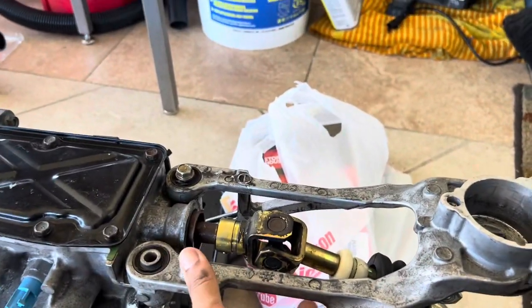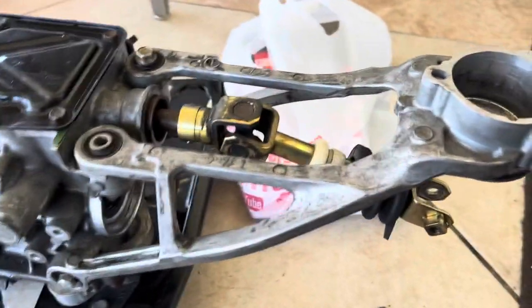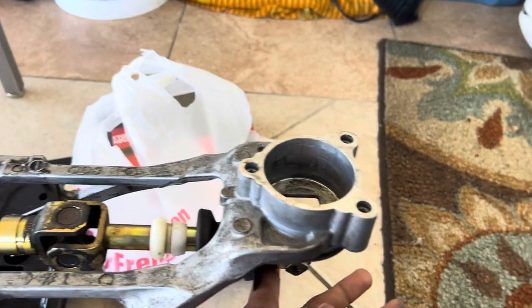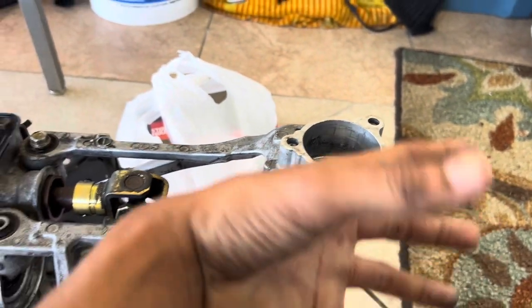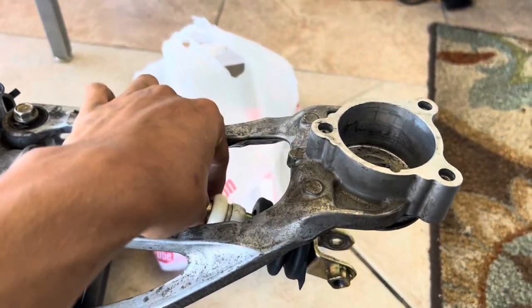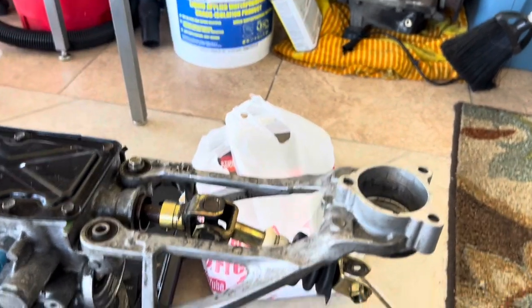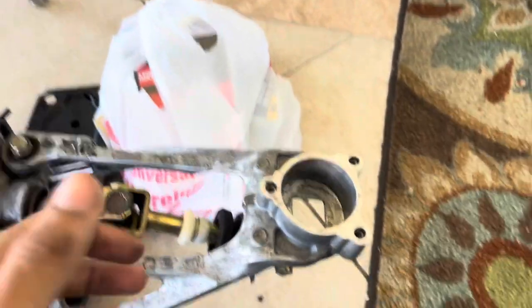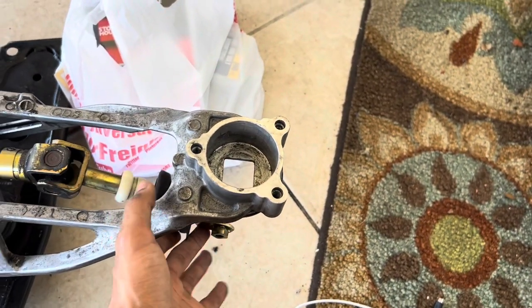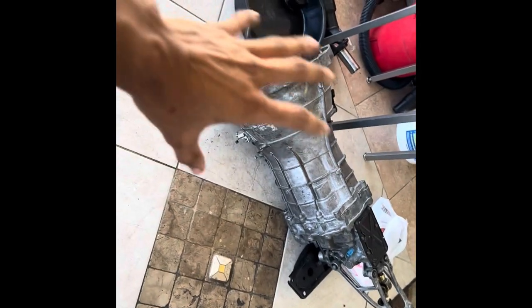Also, make sure your tranny comes with the bracket and all that — some people buy trannies that aren't complete. My advice is, if you buy a tranny, make sure it at least has a shifter on it so you can check the gearing. I was stupid and didn't do that — I thought the tranny was good and I learned the hard way. You definitely want to be able to hook up a shifter and go through all the gears before you install it.